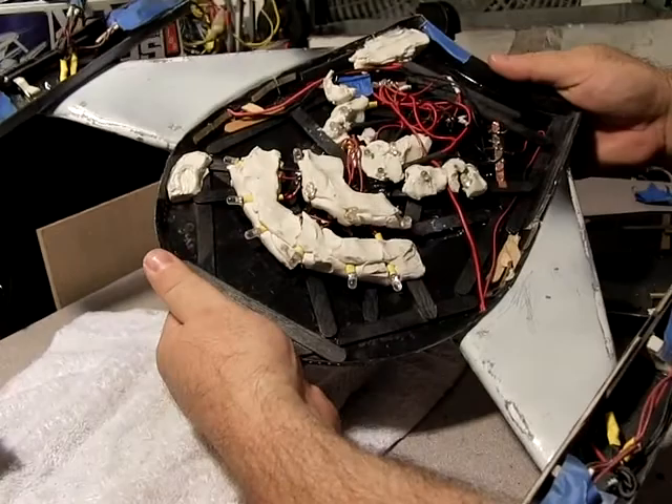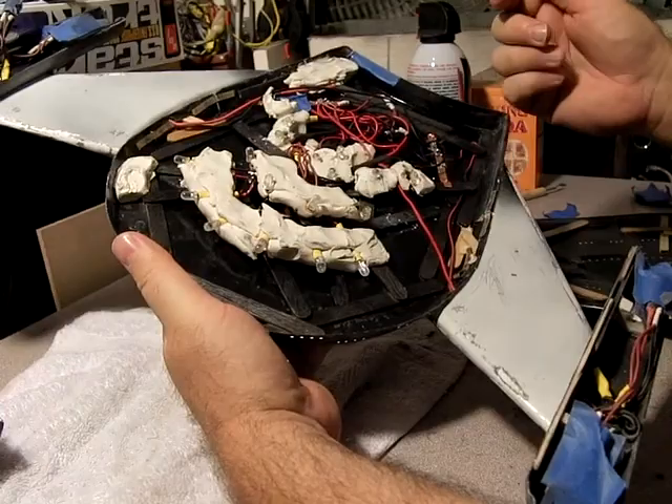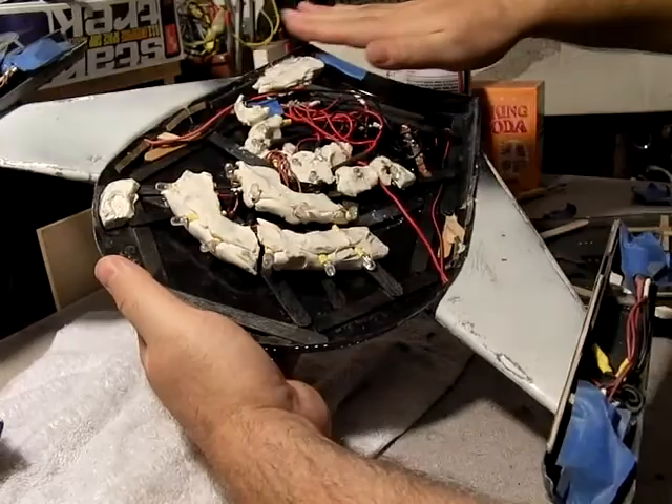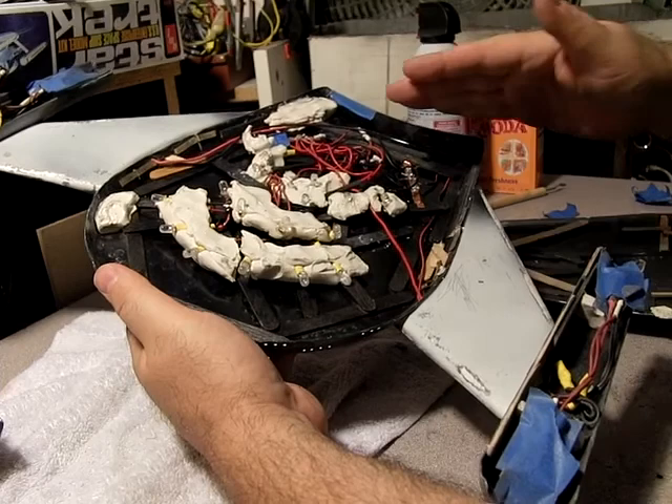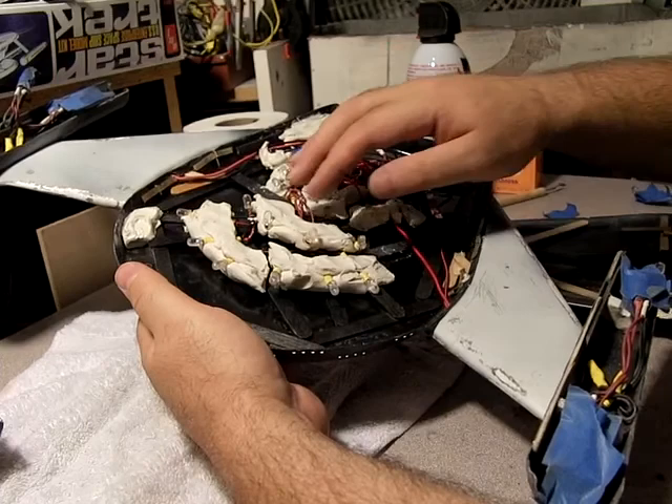Speaking of the inside — part of the problem I'm having with surfacing the underside is that this plastic flexes. I've got some, I think it's called magic sculpt, and what I'm going to do is pull out all these lights, put a layer of essentially plaster of Paris down on the bottom, try and pop it back out and then glue it back down. That should give me a really good surface to work with at long last.